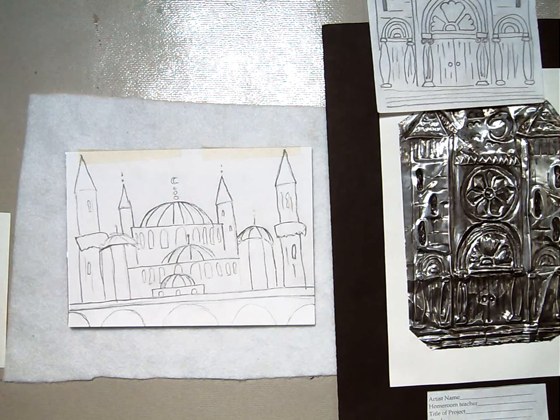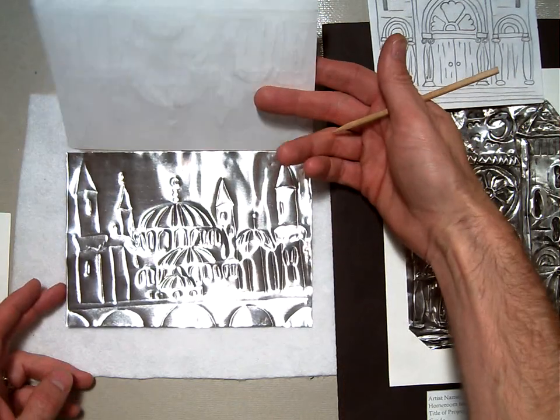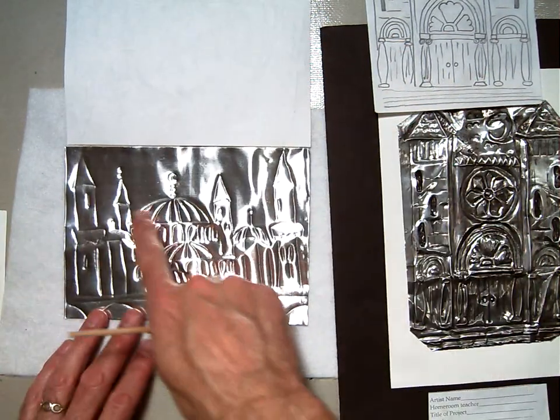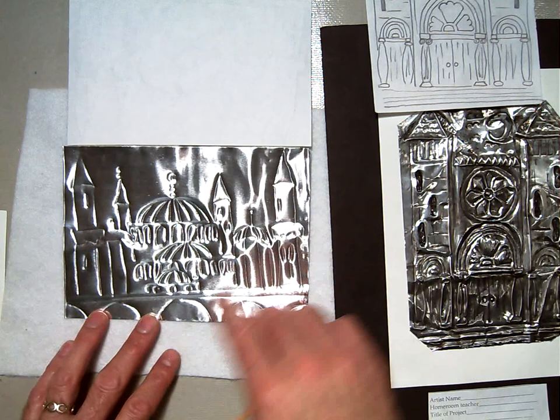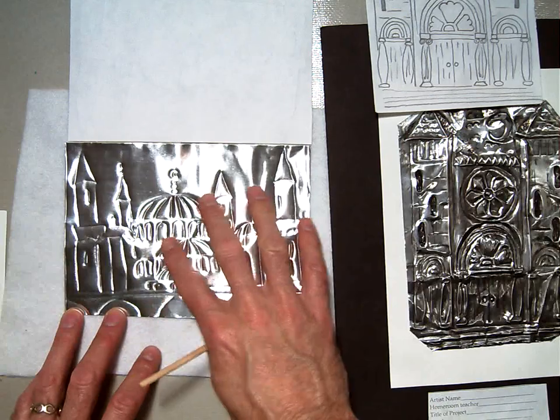Welcome back to our repoussé façade assignment. In our last assignment, we traced over our drawing to create an indentation, a line drawing on the front of our repoussé plate.